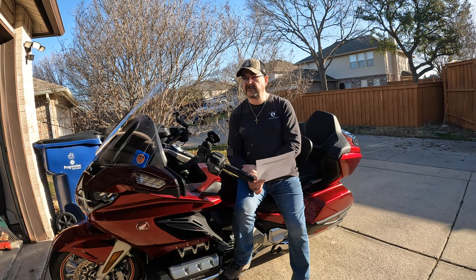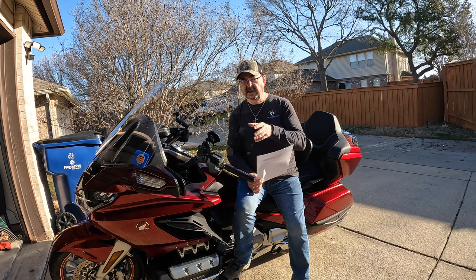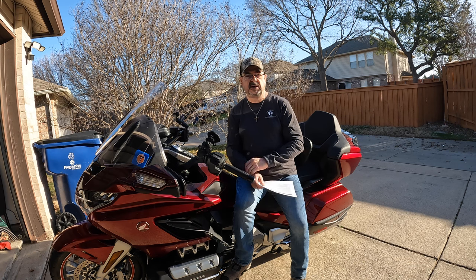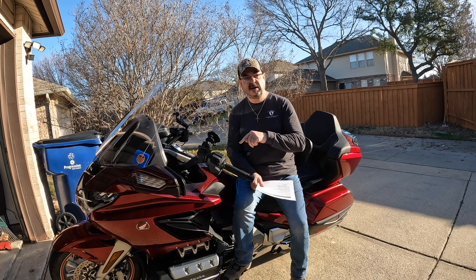Pathfinder is another of my favorite manufacturers — they make great things for the Honda Gold Wing. The first thing I bought from Pathfinder was the power accessory hub, located underneath the seat. It gives me a place to attach multiple electronics without hooking them directly to the bike's harness, protecting it and allowing you to hook up multiple devices. I have an installation video for this linked in the description.